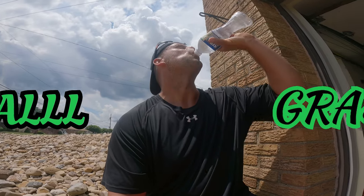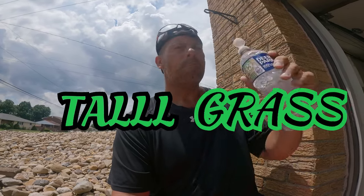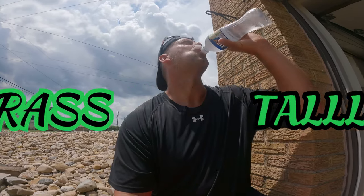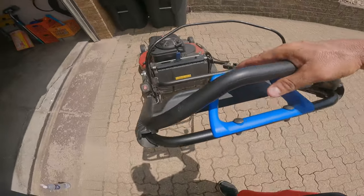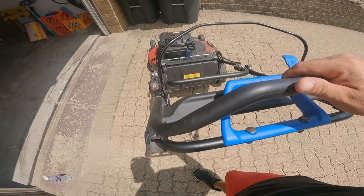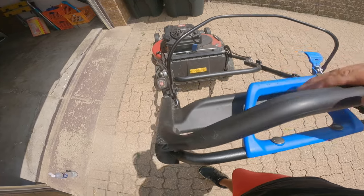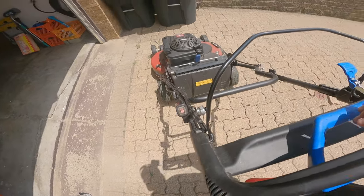It's a hot one. Make sure you guys stay hydrated. I just got done cutting my yard and I noticed something with my Toro Time Master — the personal pace. I push it this far and my motor don't move at all. So I'm going to show you guys how to adjust this. First I'm going to turn it on, start it up here, and kind of show you what I'm talking about.